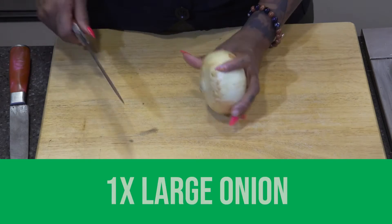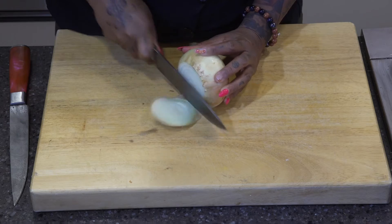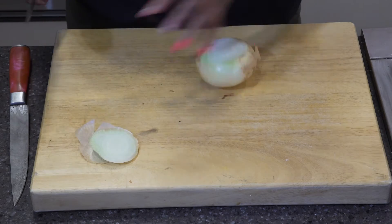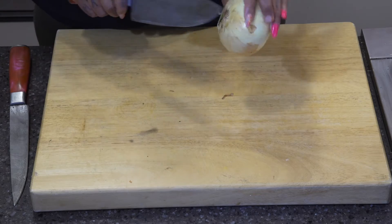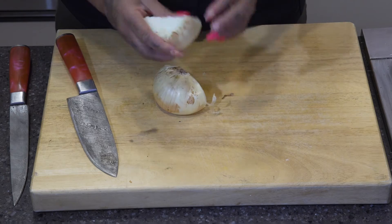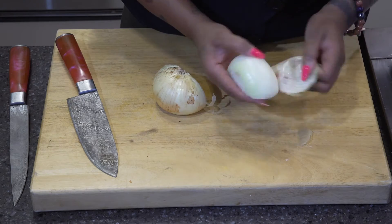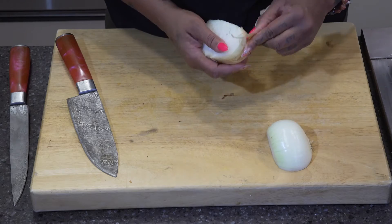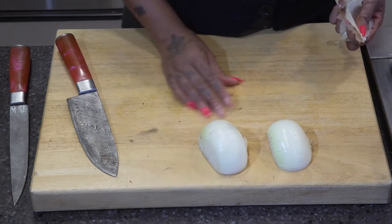A lot of people don't know the proper way to cut an onion, and it's actually quite simple. Cut off the end that does not have the butt — leave the butt on. Cut through that side, and then you just want to peel away the skin on the outside, leaving that butt there. That butt will act as an anchor to keep the onion together while you're cutting it.